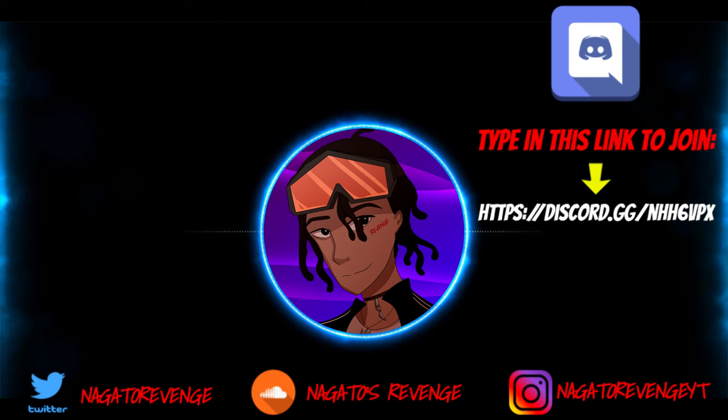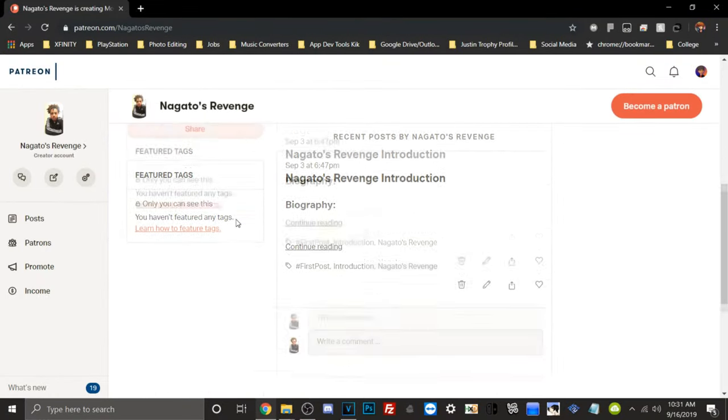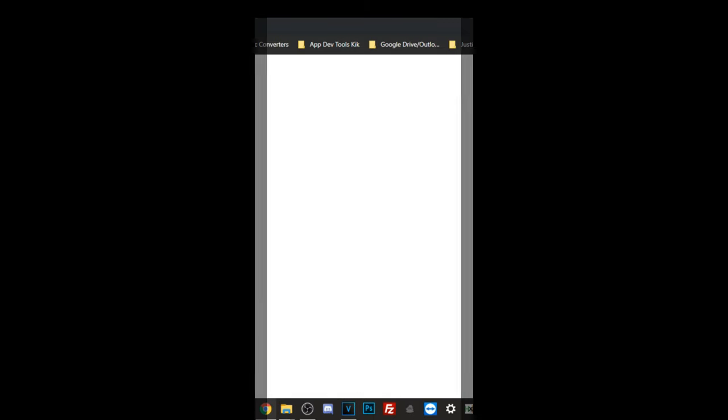Hey everyone, it's me Nagato's Revenge here. Hope you guys did enjoy today's video. I highly recommend you go ahead and follow my social media so you never miss any of the latest hacking guides and tutorials on my channel — subscribe and hit that notification button. Whether it be for the Vita, PS4, PS3, and such. If you want to join my official community, join via the Discord link on screen. And if you want to support my channel, you can become a patron.